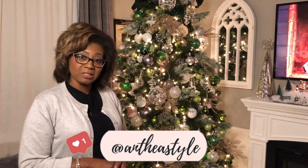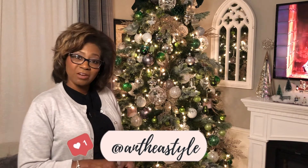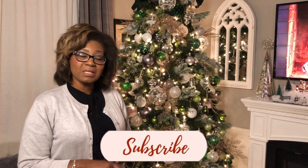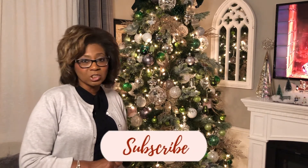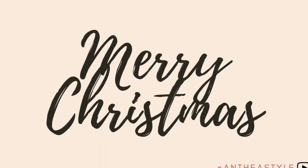Let me know what you think — I'd love to hear your comments. If this is your first time on my YouTube channel, Anthea Style, thank you so much. If you are returning, thank you again for staying tuned and watching my videos. Please make sure to engage with me — leave your comments, suggestions, any tips you have for decorating your Christmas tree, or future videos you'd like to see. Please let me know. I'd love to hear your feedback.